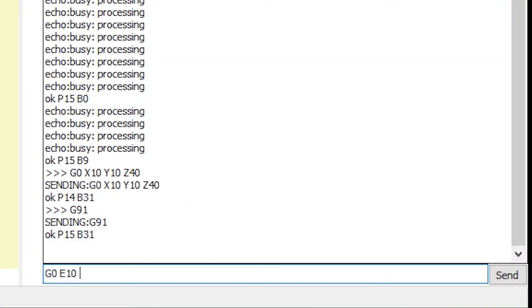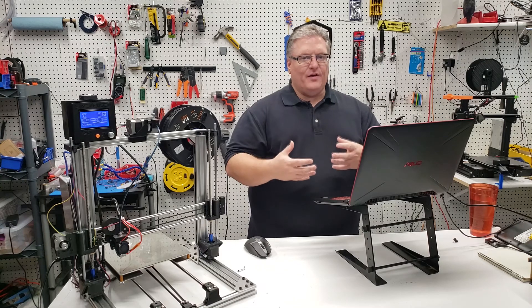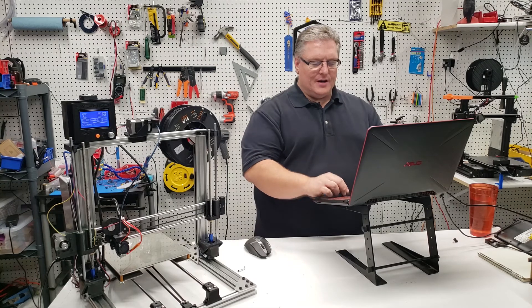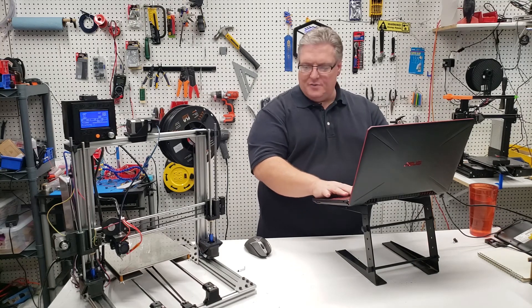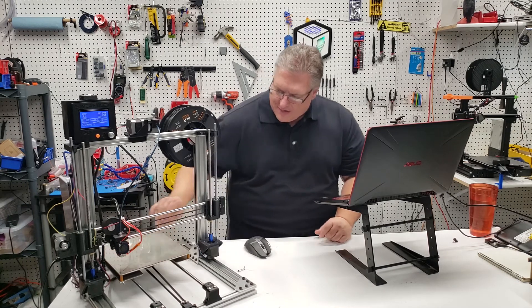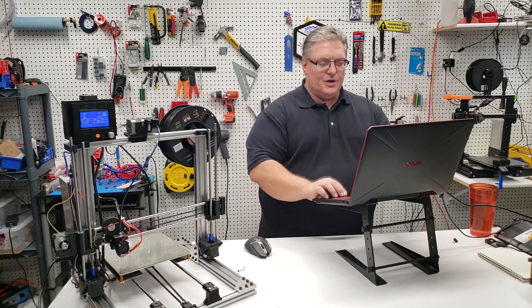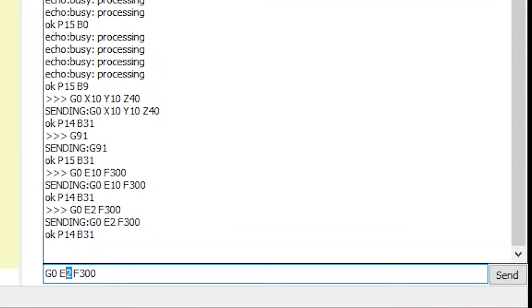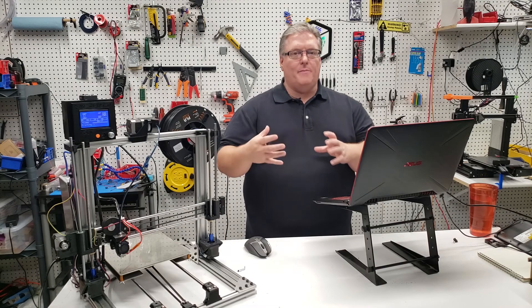We'll execute G0 with E10 and set a feed rate so we can extrude a little quicker than the default — you can see a little bit of filament come out. Then we'll tell it to extrude just 2 millimeters — just a very small amount. Now we'll do a small retraction of just 1 millimeter, which relieves the pressure so the nozzle won't sit and ooze out filament built up from the extrusion pressure.